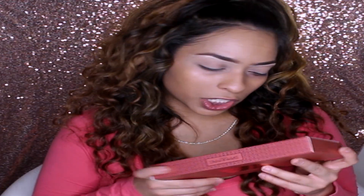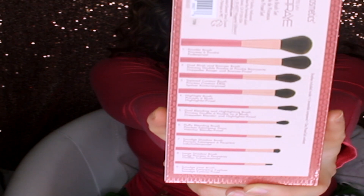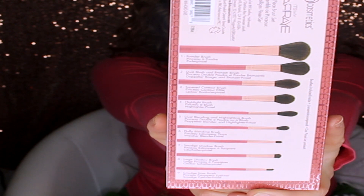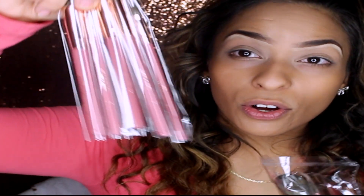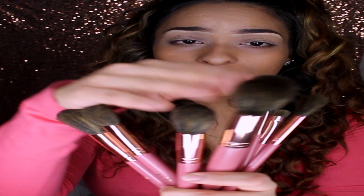This is the box of the makeup brushes by It's My RayRay. Right off the bat I noticed it's thick packaging, so I'm really excited. It looks luxury — it has that rose gold champagne vibe, like your iPhone type vibe. It's a nine-piece brush set: a powder brush, dual blush and bronzer brush, tapered contour brush, highlight brush, dual blending and highlighting brush, fluffy blending brush, smudge shadow brush, long shadow brush, and smudge liner brush. BH Cosmetics is going all out with this packaging. The brushes come all wrapped up.